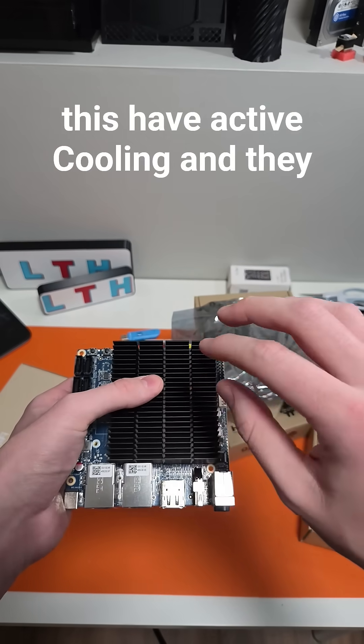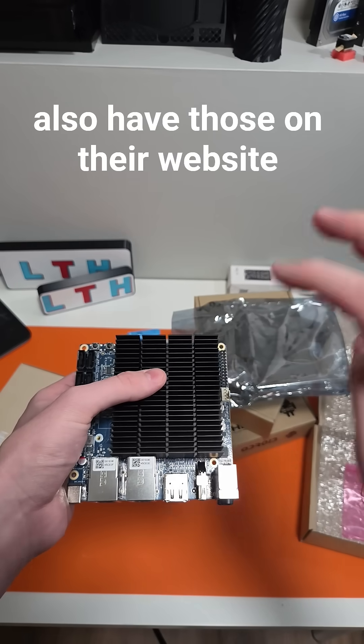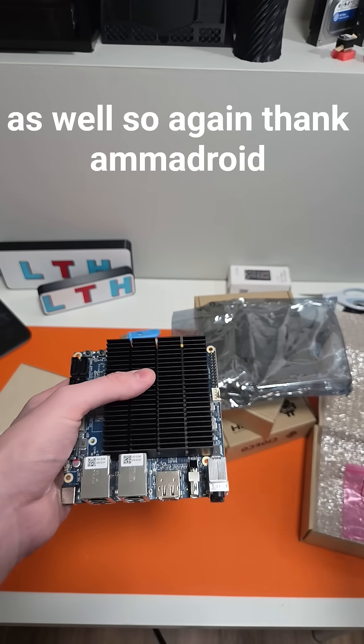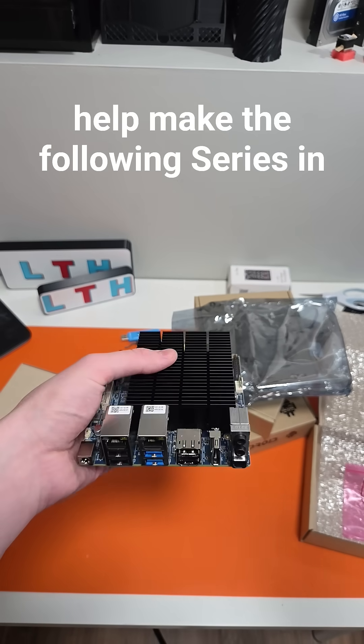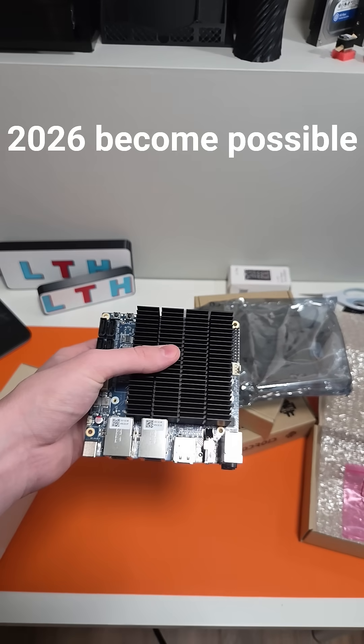Again, thank AmberDroid down in the comments for sending out this hardware to help make the following home lab series in 2026 become possible.